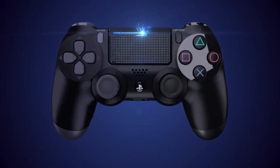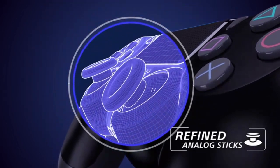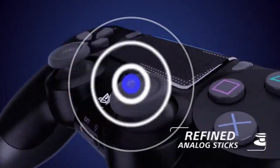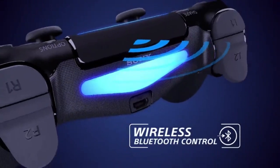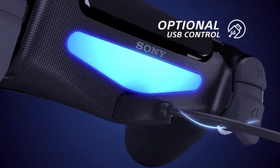One of the best things about the DualShock 4 controller is its wireless capabilities. The controller connects easily to the PlayStation 4 console and the battery life is great, lasting for hours of gameplay.